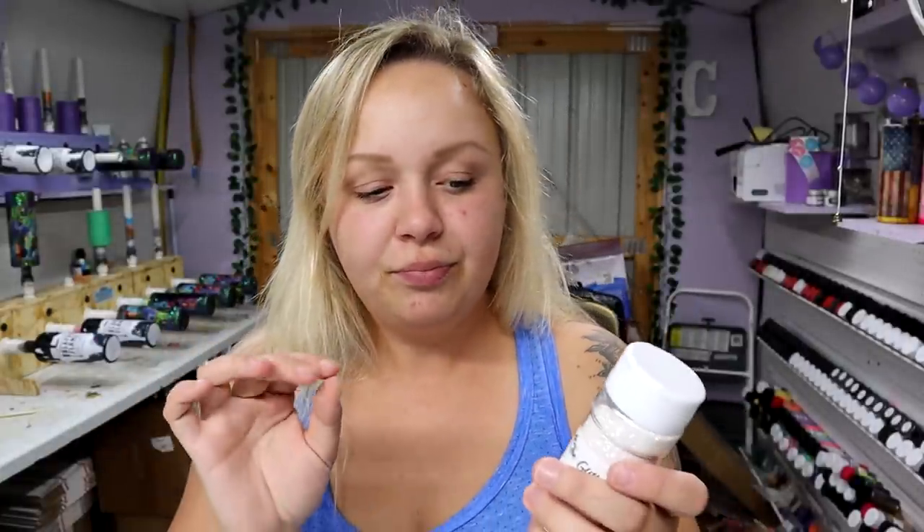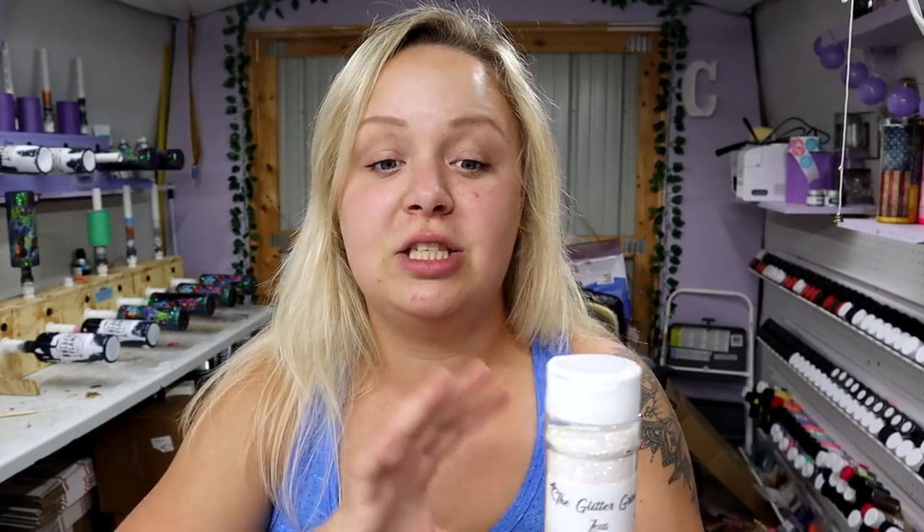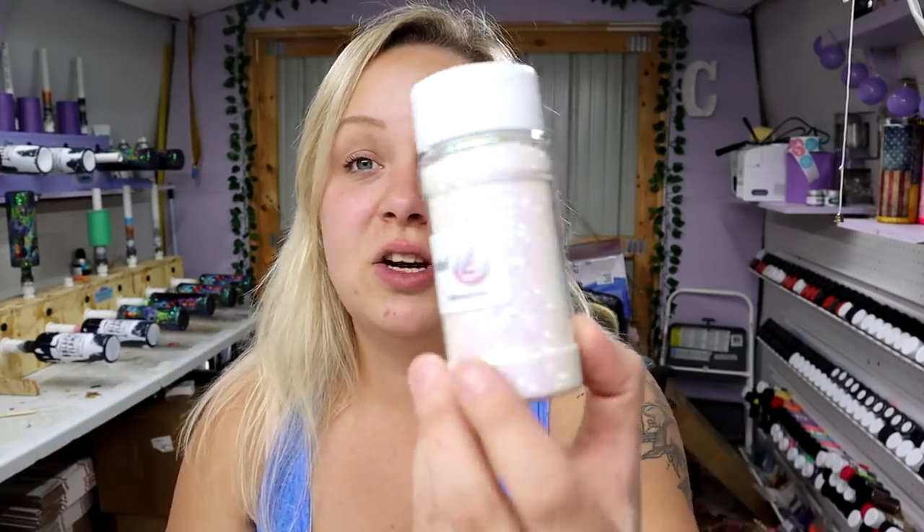This is a really pretty glitter used for the tacky method, but I'm not doing that today — I did it in a different video. It's just applied to the tumbler and sealed and epoxied. So this is going to look really super pretty, and that's all we're doing today. It's going to be simple.